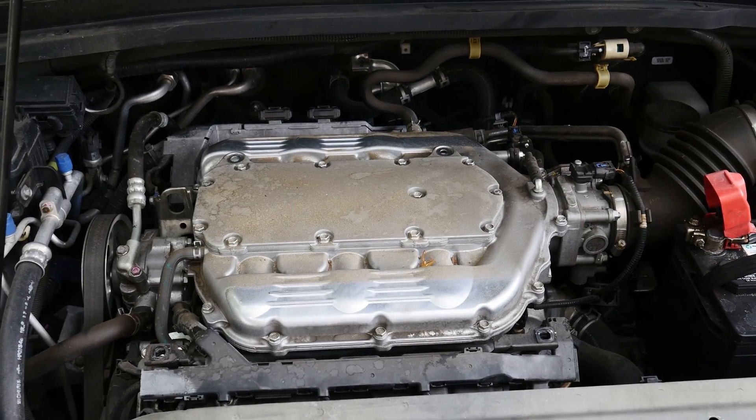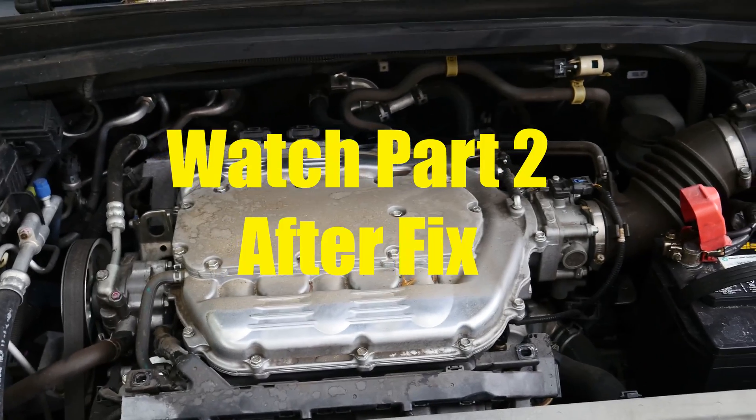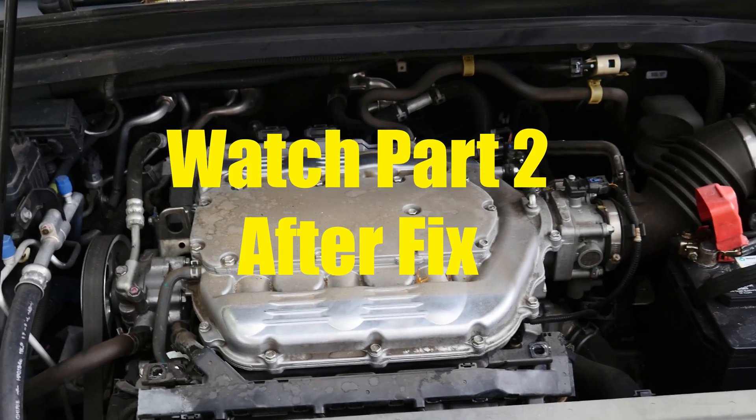All right guys, I'll post the after video once I replace the coils. Take it easy.